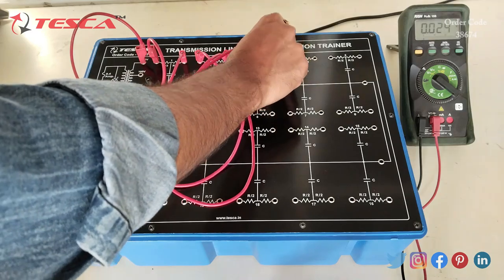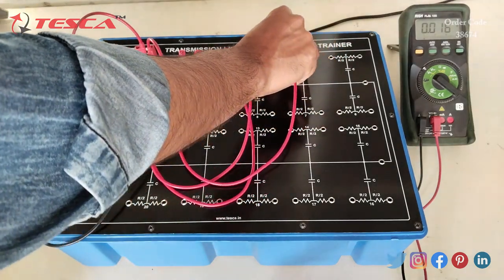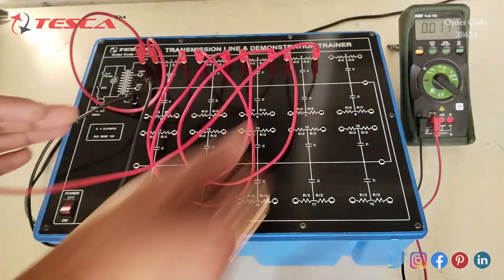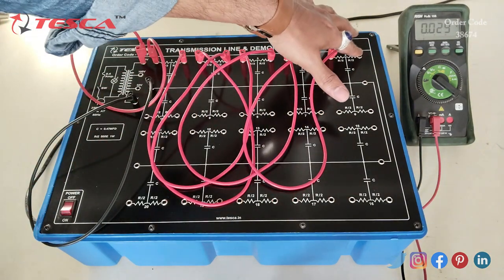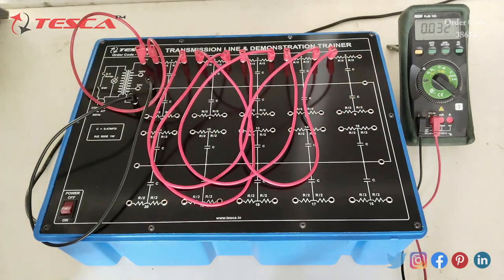Then we will connect the 3rd transmission line output to the 4th transmission line input, and similarly connect the 4th and 5th transmission lines. We can continue connecting all transmission lines in this way — 5th to 6th, 6th to 7th — and then we can measure the voltages.